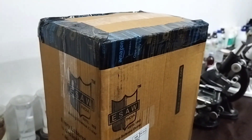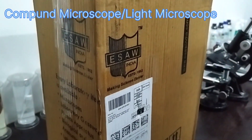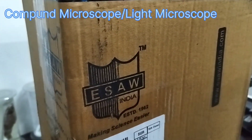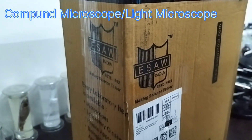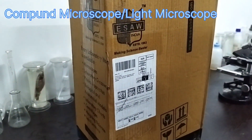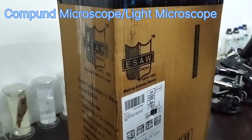Okay everyone, so today we bought a microscope from Amazon. The brand name is ISAO India, it is about 4000 rupees. Let's unbox it — it is a compound microscope.